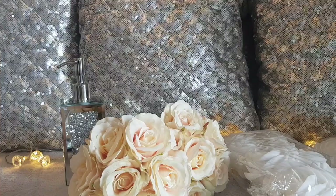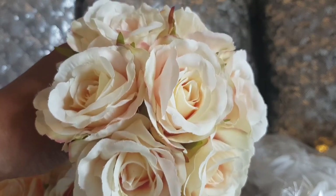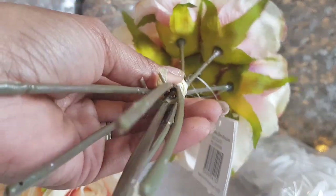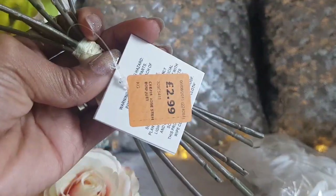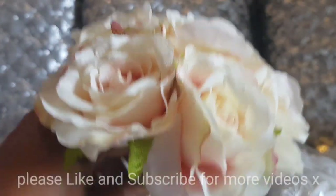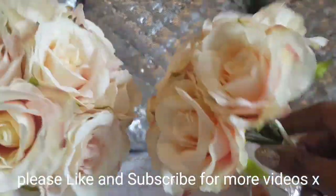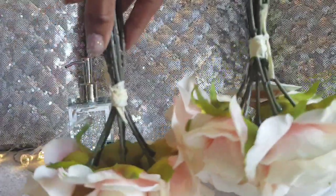The first thing I bought were these two beautiful posies. They are a champagne pink color and they're just fabric, but there are seven flowers in each posy. They were just $2.99 each. I'm thinking I might use the heads as a DIY, or maybe something else — I'm not too sure yet, but I did buy two of them.